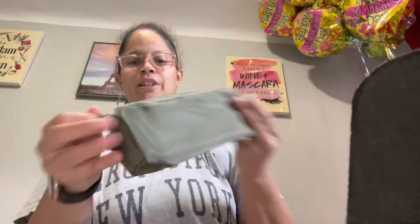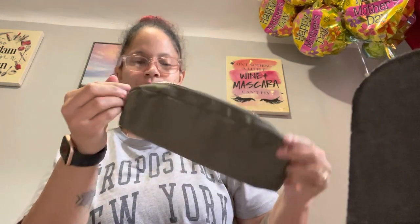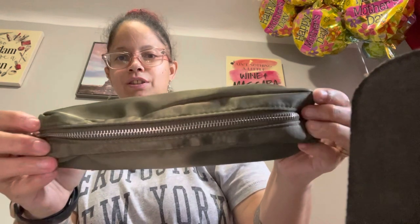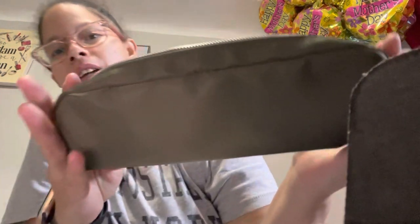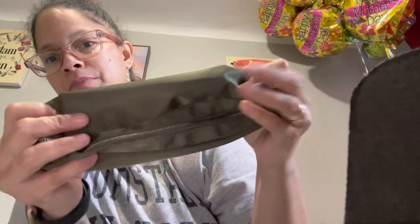I think I'm gonna use this for — and the zipper is silver. Cute. I think I'm gonna use this maybe on Christmas because of the green. I wish it was red, or purple, or pink, or brown. But nonetheless it's super cute. It's good quality, so that's good.